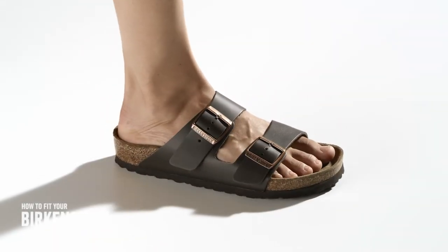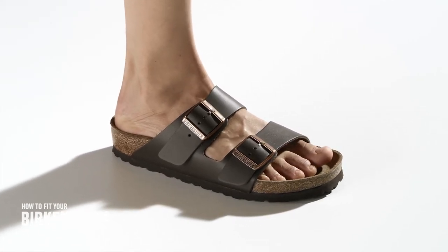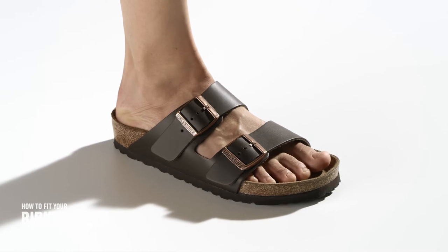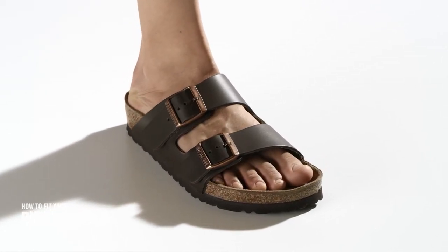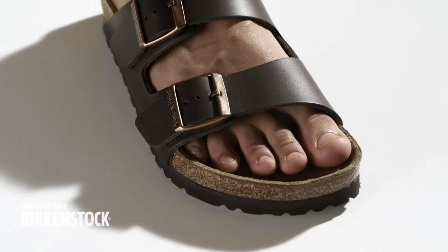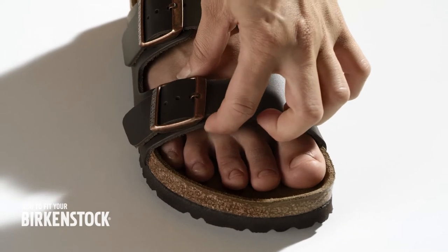In order to maintain and promote healthy feet in the best possible way, your Birkenstock sandal has to fit perfectly. Two factors are decisive: the footbed with a perfect fit, and the correctly fitted straps.